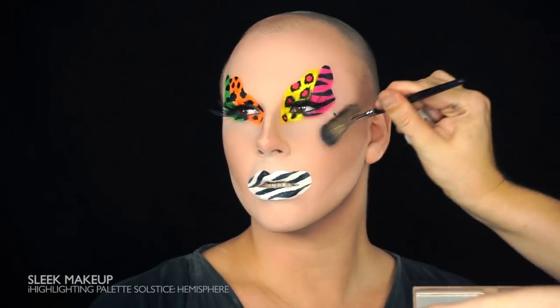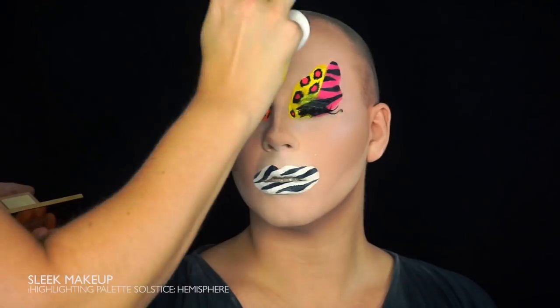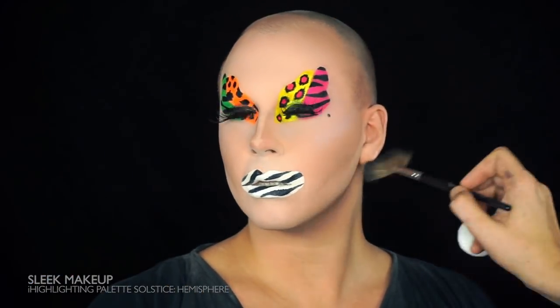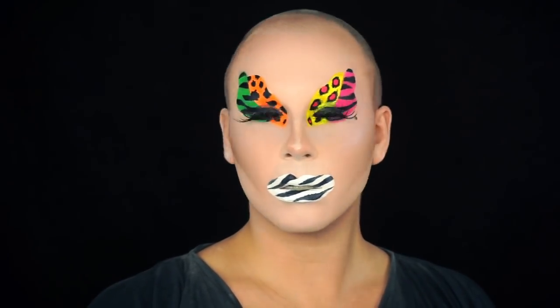Complete the makeup with a great highlighter on everything you need to highlight. And you're done! The makeup is done, so now it's time to jump into an outfit and a wig. See you soon!